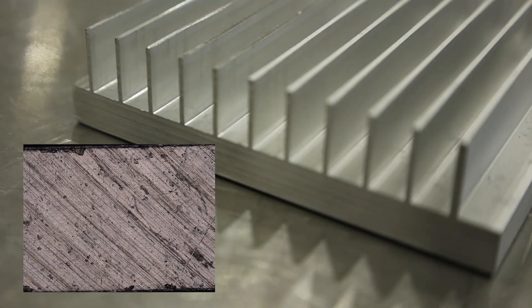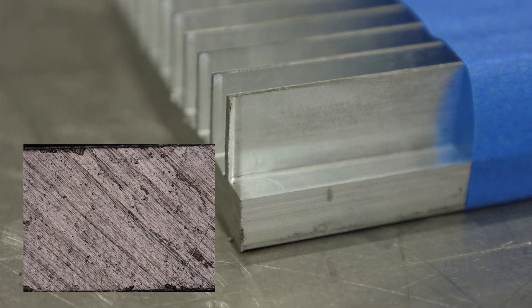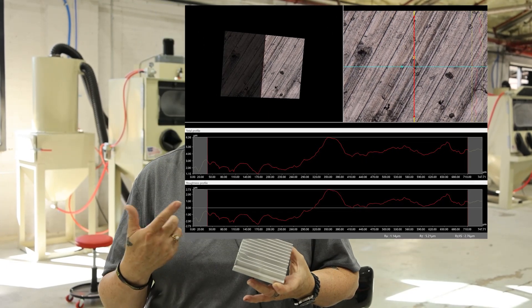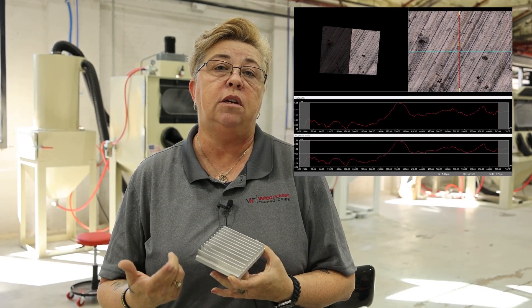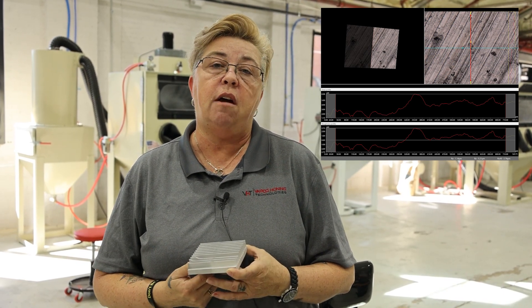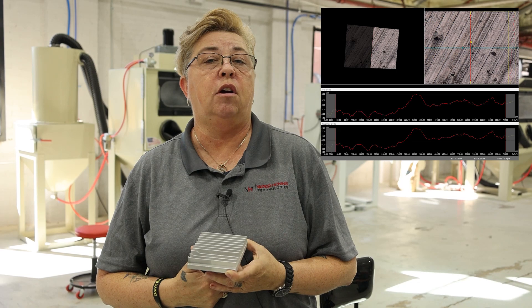We're also going to do before and after surface roughness on this part, so that if you have specs, if you have things you need to meet, surface roughnesses you need to adhere to, please make sure you let us know. We can definitely measure that for you and also see your best target. In dry blasting, the abrasive that you use can significantly change the results that you receive.